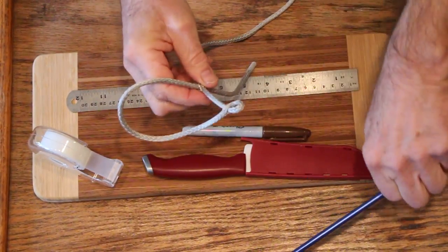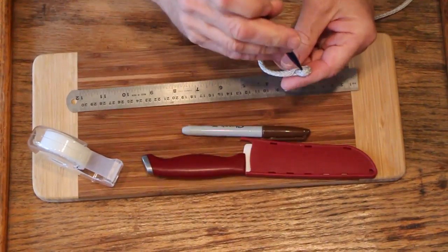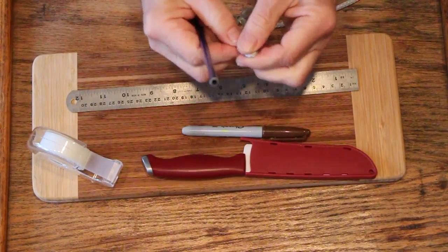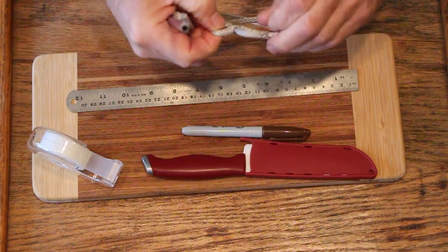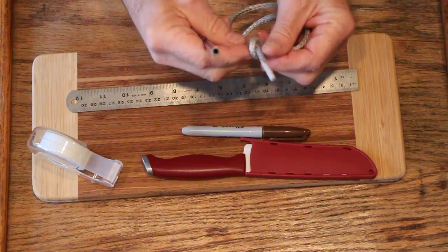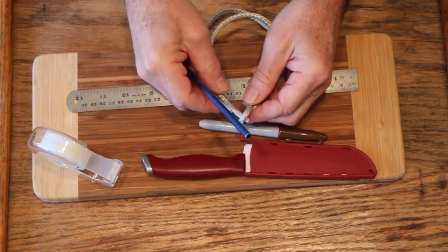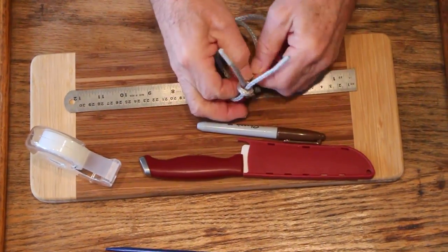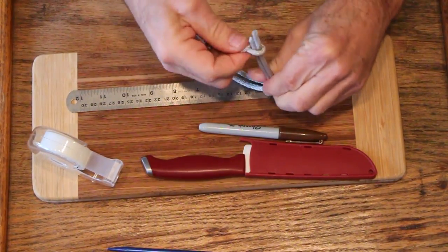Pass that end through. Now the next step, you want to pull that tight. You want to have the opening be about the right size to have both strands — that's the way you're going to end up, through the eye. I'm going to close that on both of those. Kind of pull that tight there.